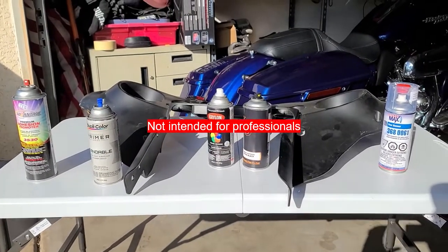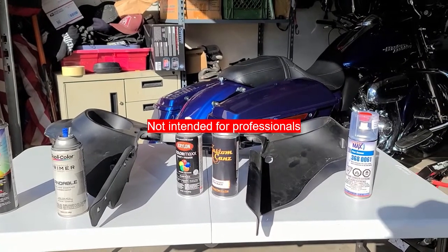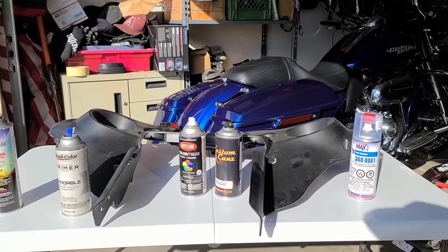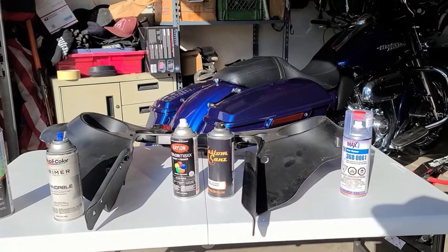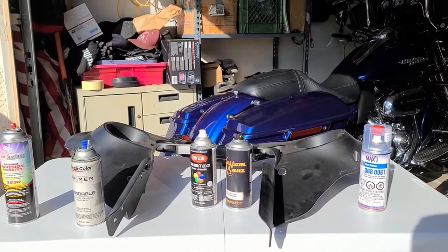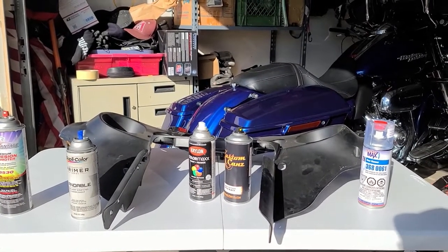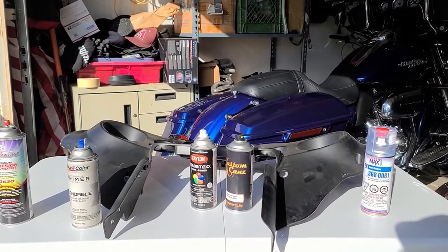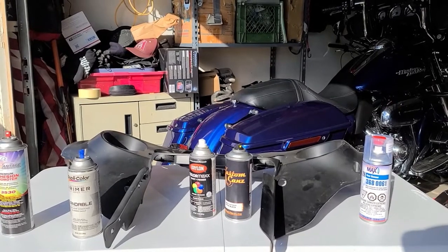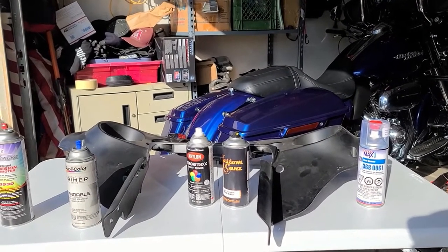Hello everyone. I wanted to follow up on my video about the fairing on my Street Glide. I mentioned that I had painted the fairing and got questions about whether I did it myself or paid someone. I actually did it myself — I have a history of painting cars and motorcycles. I've done it the cheapest way and also with a regular automotive paint gun and higher-end paints. I'm going to describe the cheapest way that I've done it.